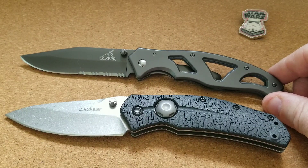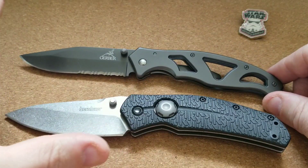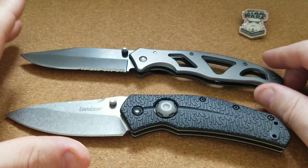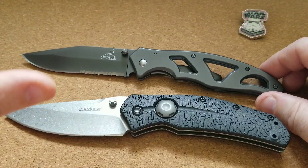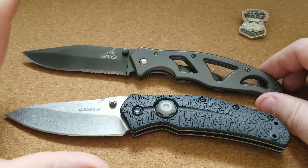Hello out there — quick PSA-style video today guys. I just wanted to take a moment to address everyone who is carrying a knife, and I'm guessing if you are watching this video you are one of those people, or want to be one of those people. But if you are carrying a knife day in and day out, no matter what the knife is, you're doing a good job — you're doing great.